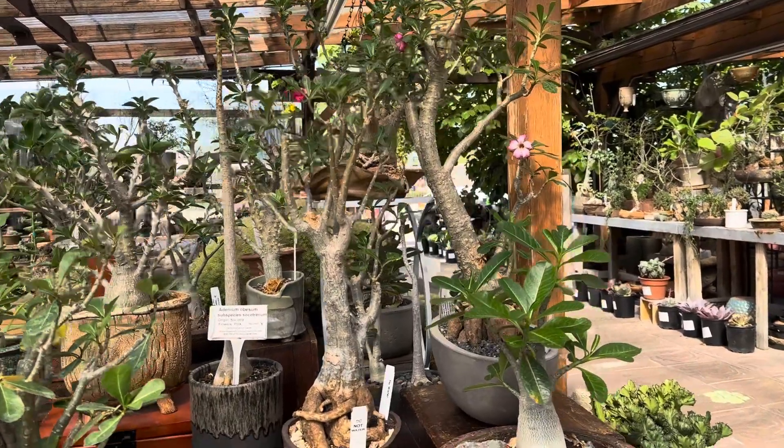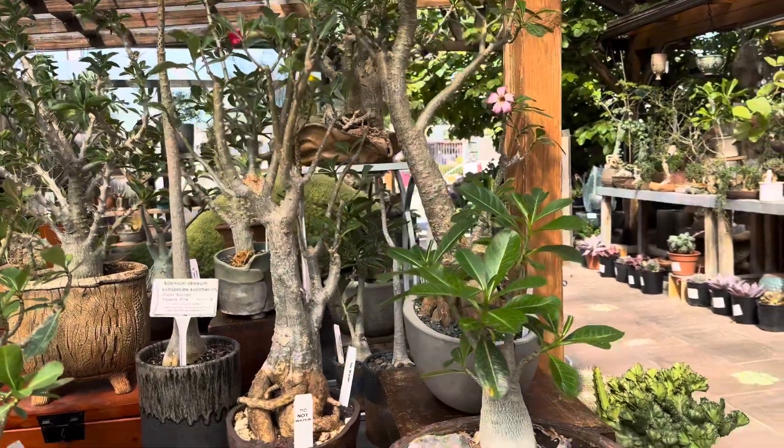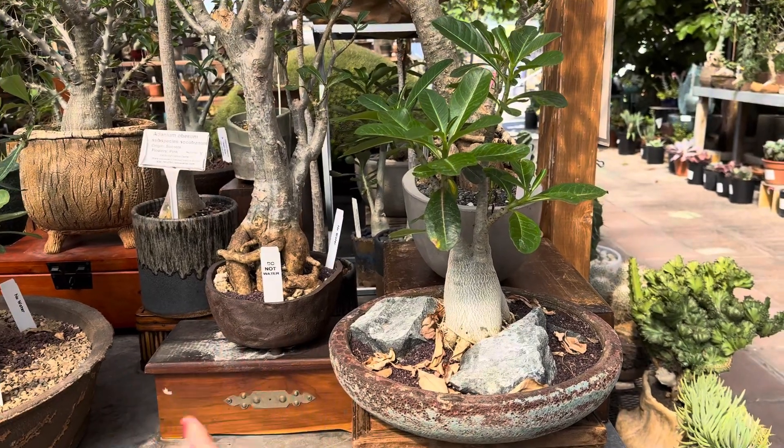Hi, this is Melina. Let's take a look at these variety of Adenium Obesum Desert Roses. They're native to South Africa and they look really stunning in these different handcrafted containers.